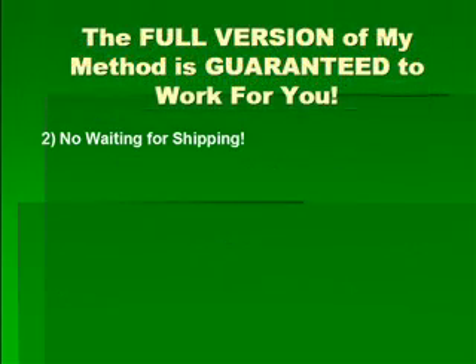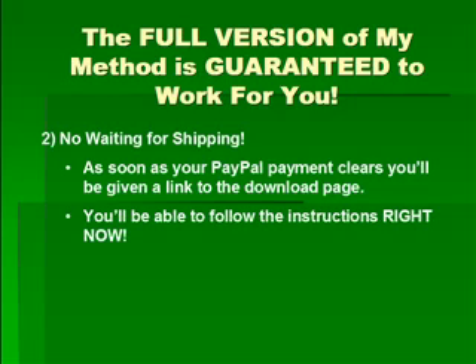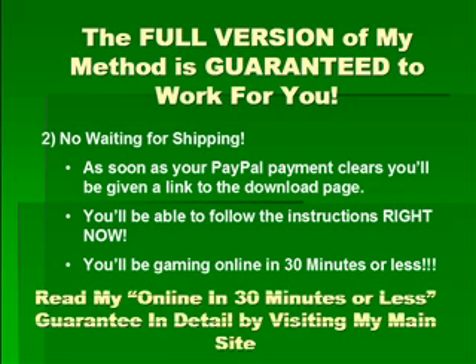Reason number two: there is no waiting for shipping. As soon as your PayPal payment clears, you'll be given a link to the download page. You'll be able to follow the instructions right now and be gaming online in 30 minutes or less. Read my 'online in 30 minutes or less' guarantee in detail by visiting my main site — just click the link below.